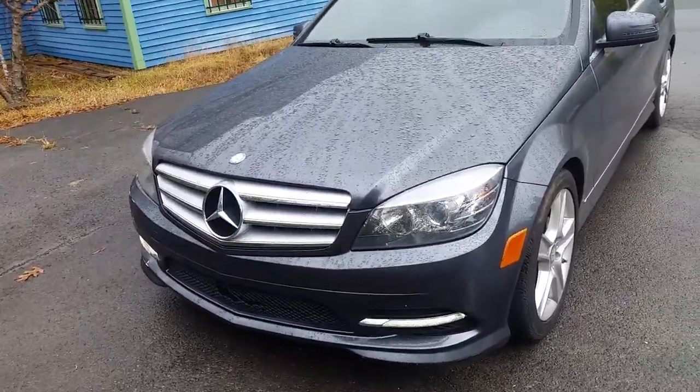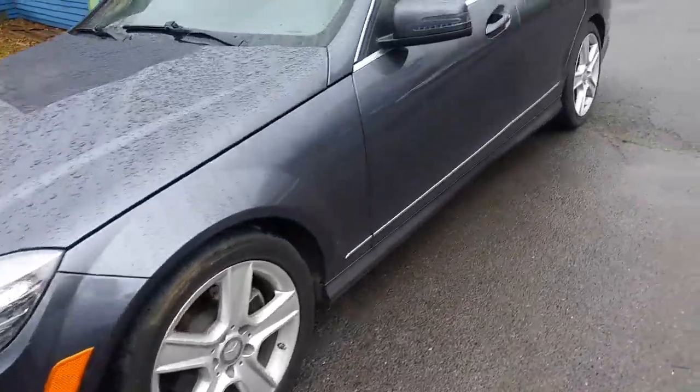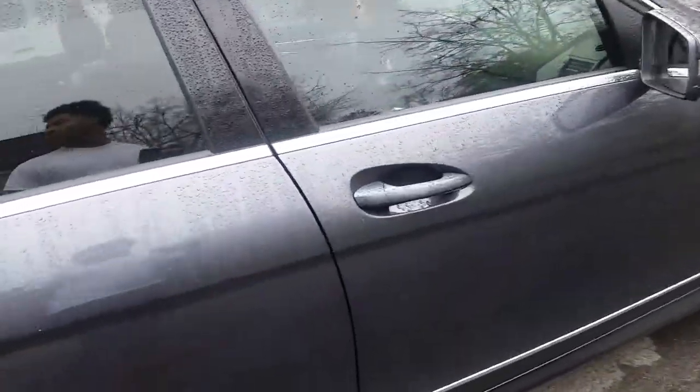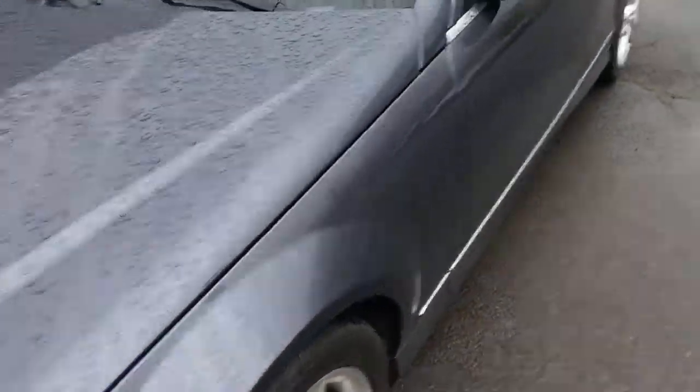We're going to be doing a review on the 2011 Mercedes-Benz C300 Sport model. Let's take a quick look around. It has a dual exhaust, a little factory tint, factory everything, sunroof. You have the LED headlamps at the bottom for the daytime visibility.